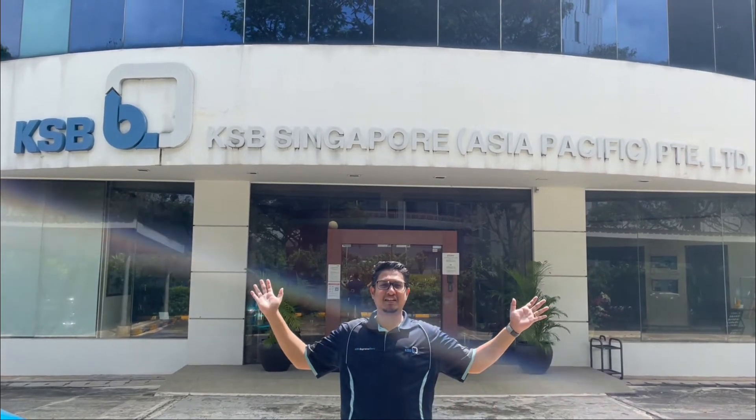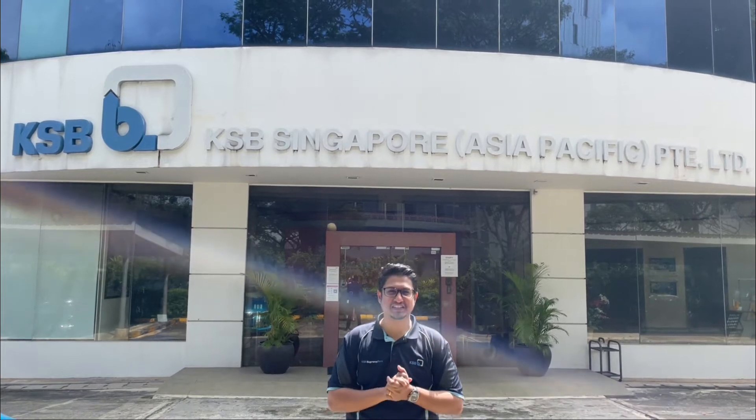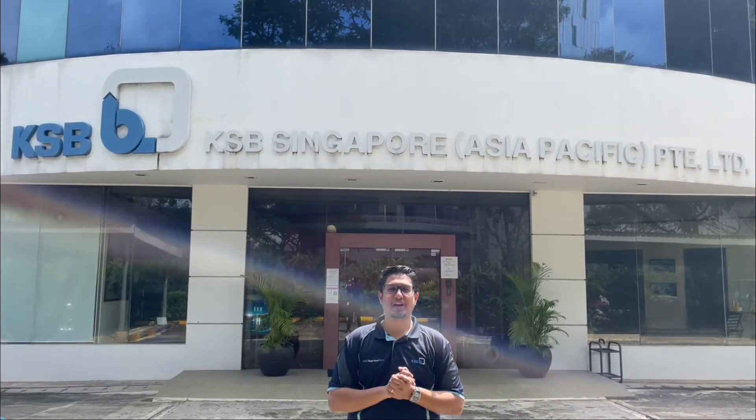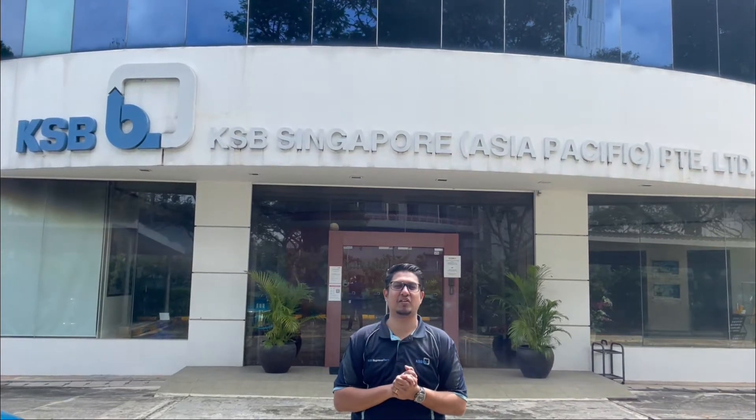This is KSB Singapore, the regional service center, and I'm Melvin John, your mechanical seal specialist. Today we are going to look at what happens to a mechanical seal when it comes to us for repair.